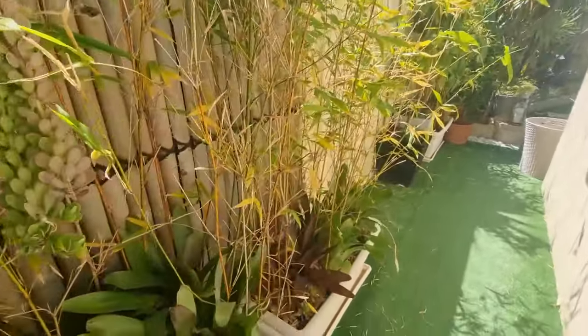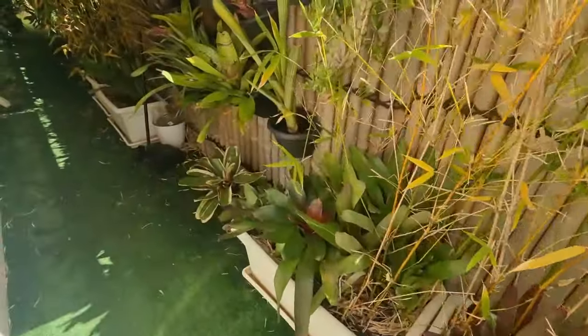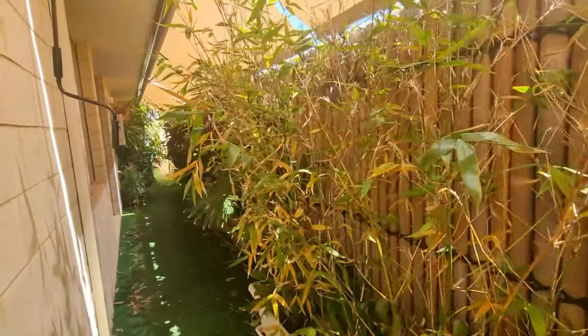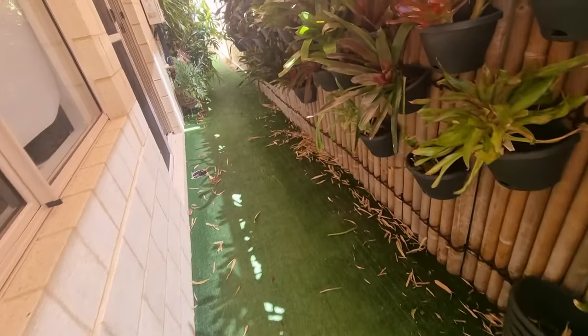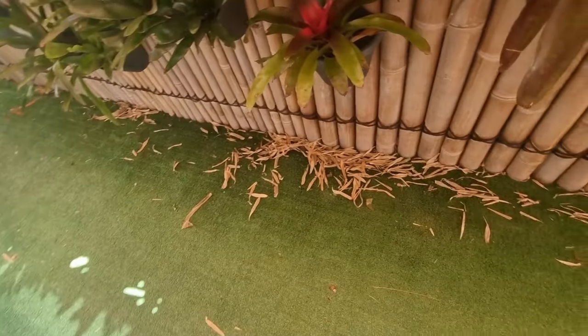Yung another bromeliads na ilalagay natin. Papansin ninyo, sobrang makalat. At buti naman, walang nagkasunog-sunog kasi nilagay ko yung shade cloth natin. Tara, umpisahan na natin malinisan.